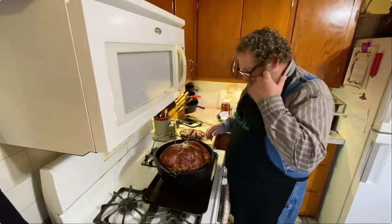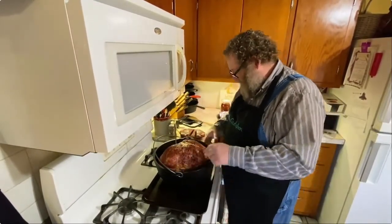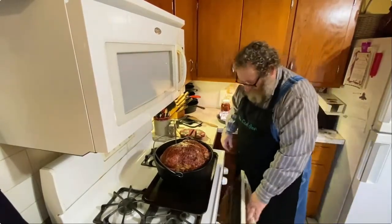Okay, well we've got our ham unpackaged and we've got it in our Dutch oven. We're having to put it on a baking sheet because this is a Camp Dutch oven with legs.